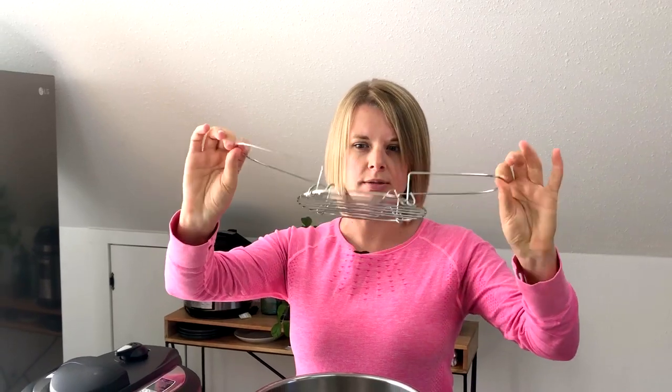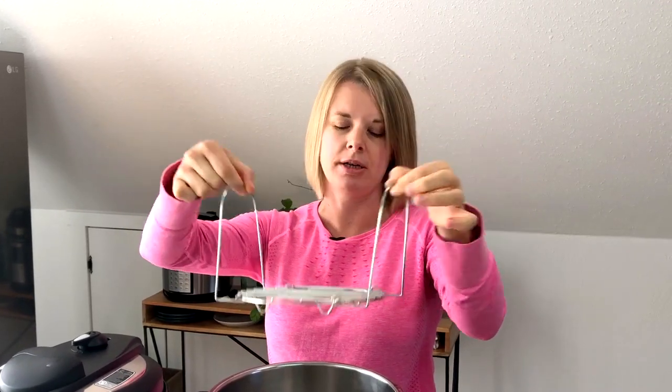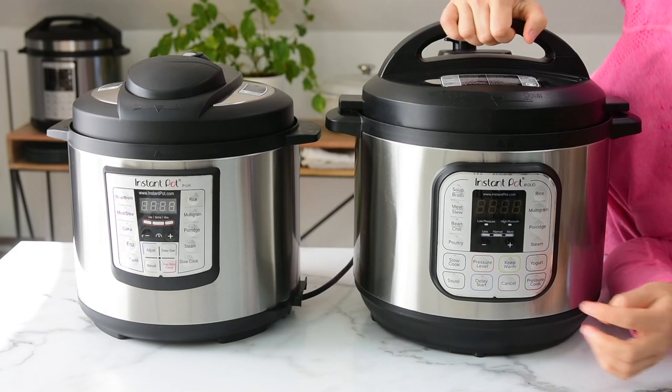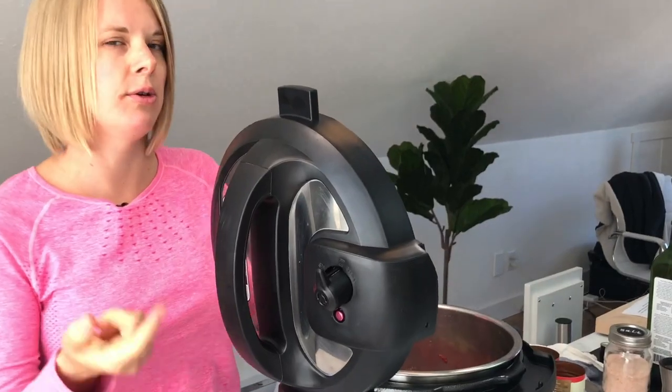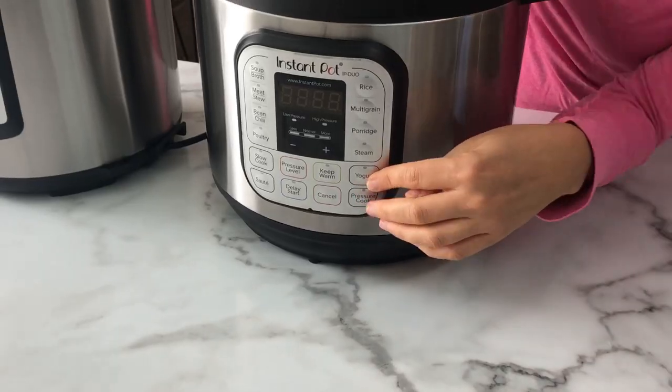This is the trivet the eight quart comes with — it's very handy for things like egg bites. You can buy it separately too and we'll link to it below. One thing to keep in mind about larger Instant Pots: eight quart will take longer to build up pressure if you're cooking a soup with a lot of liquid, because it has to heat up more before coming to pressure, whereas six quart will come to pressure faster.